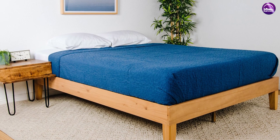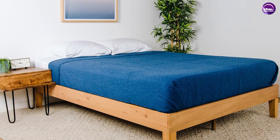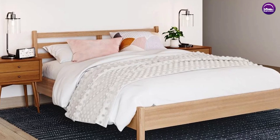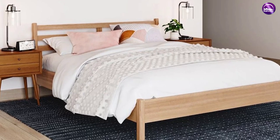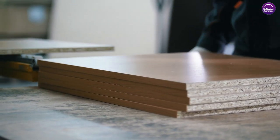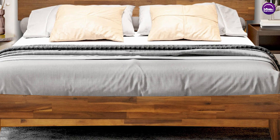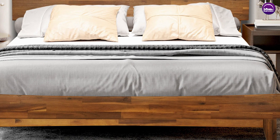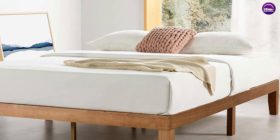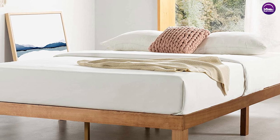The type of base you choose will in turn affect the type of mattress you buy. Bed bases with a slatted structure lend well to a spring-based mattress, whereas a solid structured bed base such as a plywood platform top would complement a dense foam mattress better. Overall, choosing the right base and complementary mattress will prolong its life expectancy, making your investment last longer. The main influence these base styles have on a mattress and your quality of sleep is the level of comfort they offer.